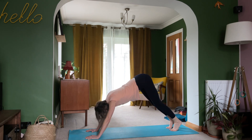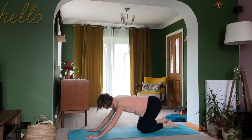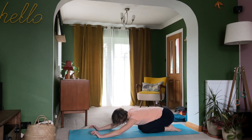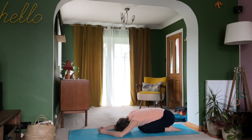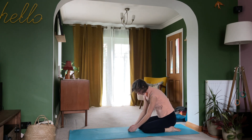Relieve yourself from this position now — bringing your heels down, your knees down, and resting into that child's pose position once again. Settling, settling, settling. And then just slowly, slowly unfurl yourself when you're ready.